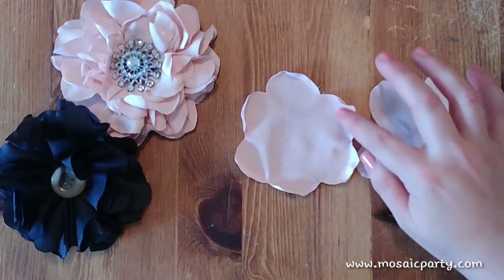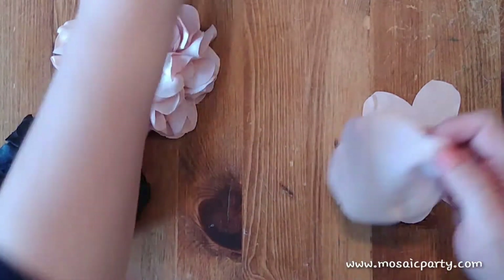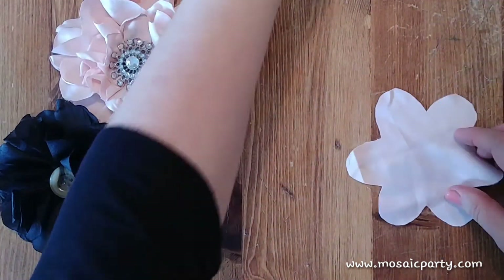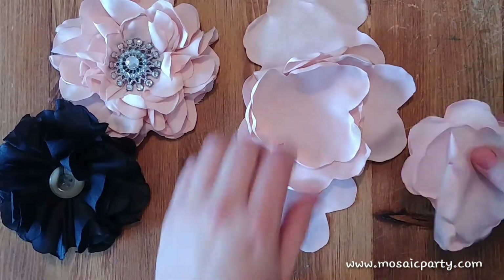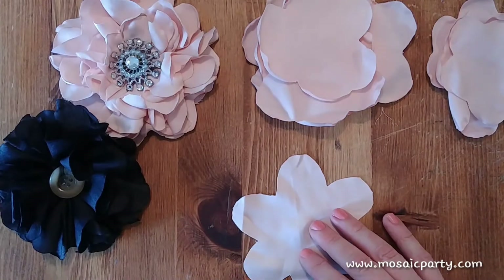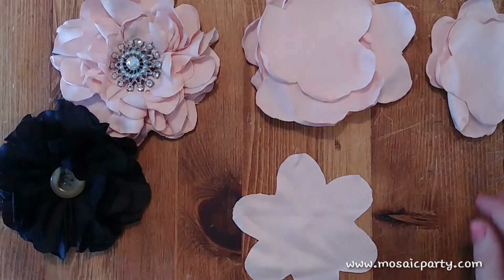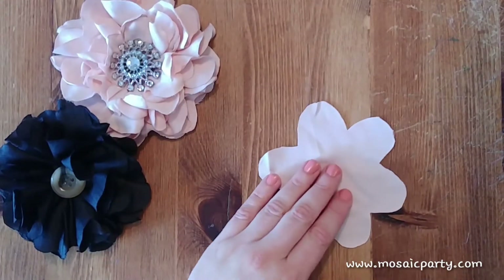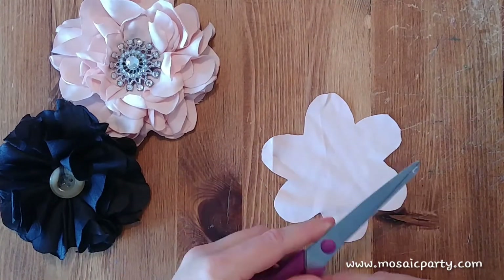Come down to about the same depth on each side, and when you open it up you'll get a petal shape. Our end result, as shown, has curled and more finished edges — and that's where the heat source comes in. Go ahead and cut out six of the large and five of the small from your scrap fabric.